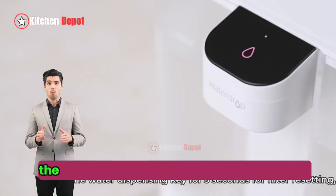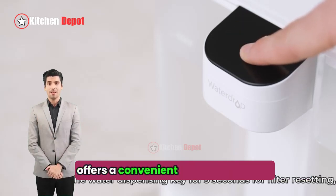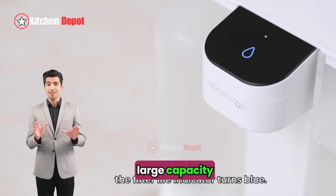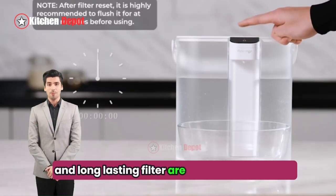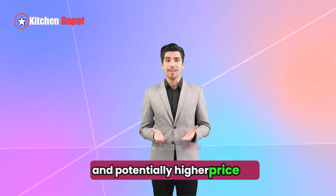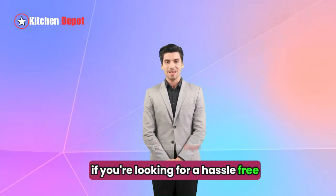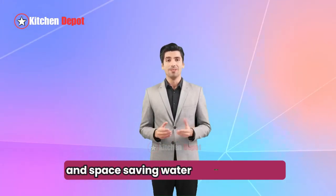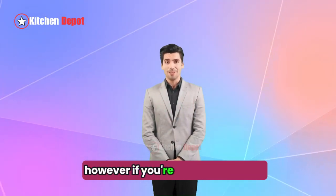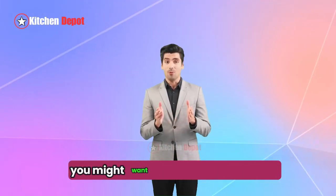In conclusion, the WaterDrop Compact Electric Water Filter Pitcher offers a convenient and effective way to filter your water. The electric design, large capacity, and long-lasting filter are its biggest strengths. However, the need for charging and a potentially higher price tag might be drawbacks for some. If you're looking for a hassle-free and space-saving water filtration solution, the WaterDrop pitcher is definitely worth considering. However, if you're on a tight budget or seeking a low TDS system, you might want to explore other options.